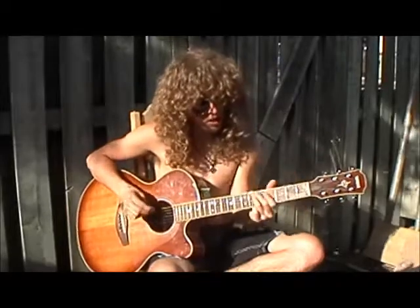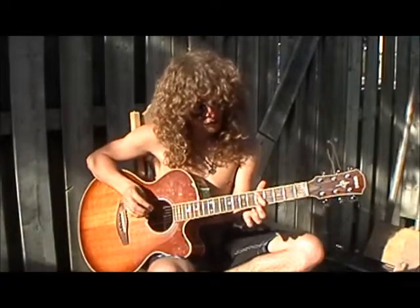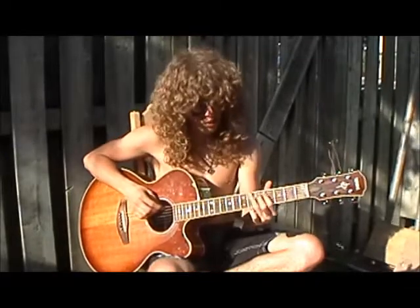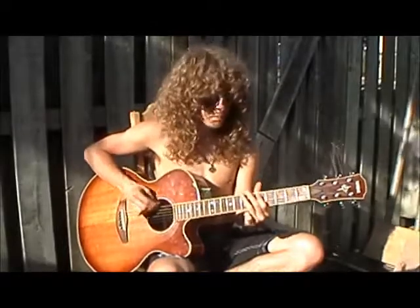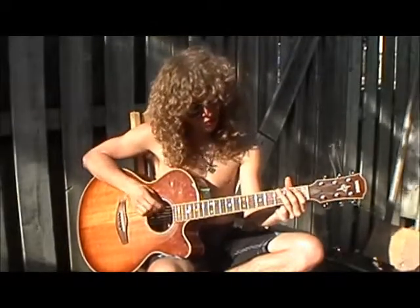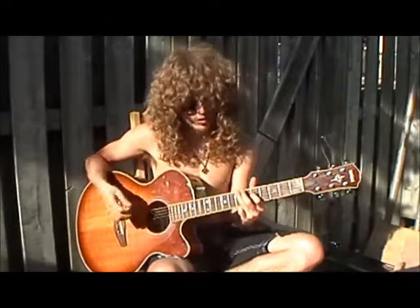Then you go to the 5th fret of the A string, which is the D note. You're going to go flat the B, D, E, D, B. So it's: 7th fret, 5th fret, 7th fret, 5th fret, 7th fret of the lower string.